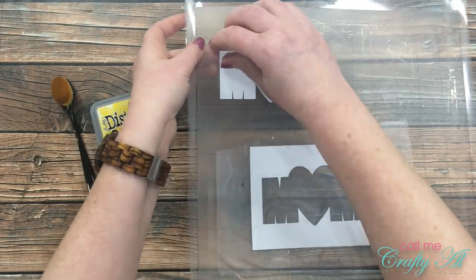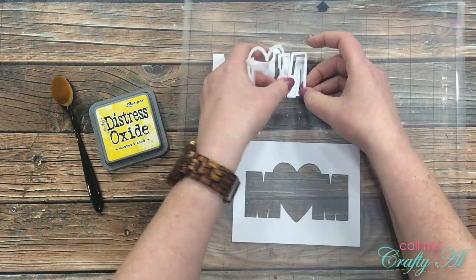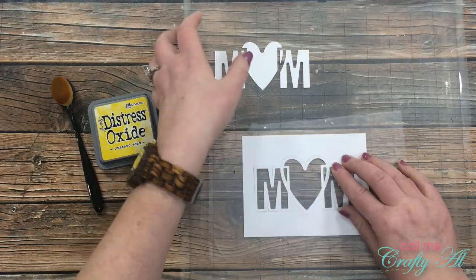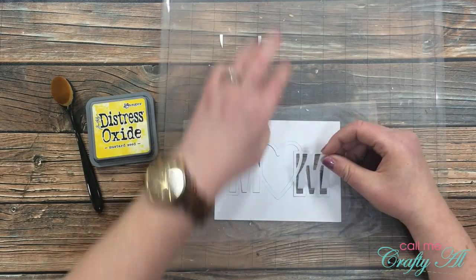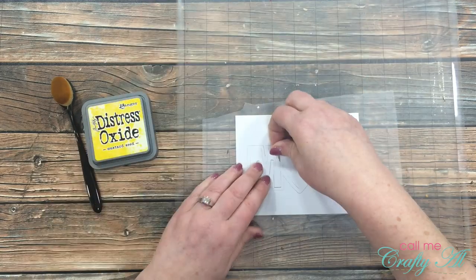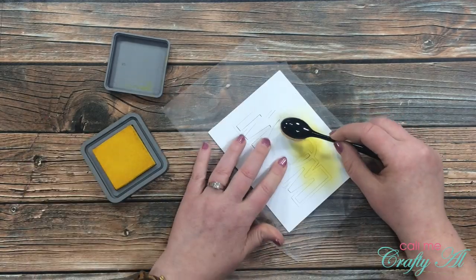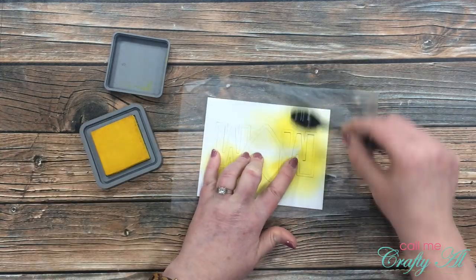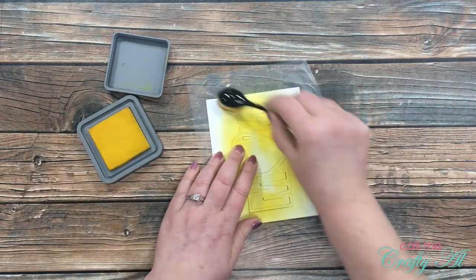Once I had that all colored in, I got out my second white die cut — which I had left on my Silhouette mat — and a piece of Glad Press'n Seal. This Press'n Seal allows you to keep pieces in place but with such a light tack that you can pull stuff up super easily without damaging it. I moved each of the pieces from that white die cut onto the Press'n Seal. A tip: do not put your Press'n Seal down on your Silhouette mat because when you go to pull it up it just goes all over the place. I didn't want any of those fine detailed points to bend back as I used my blending brush.